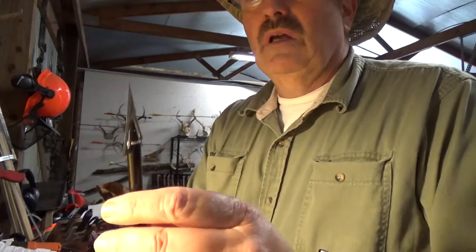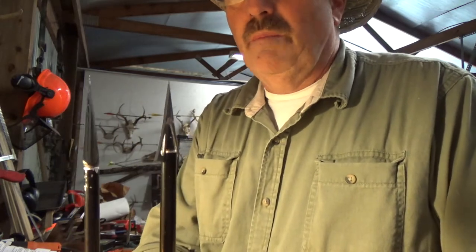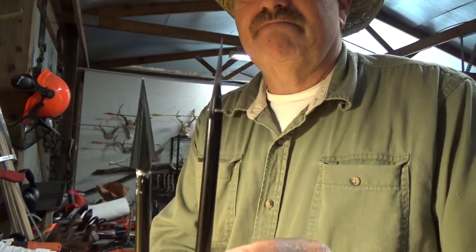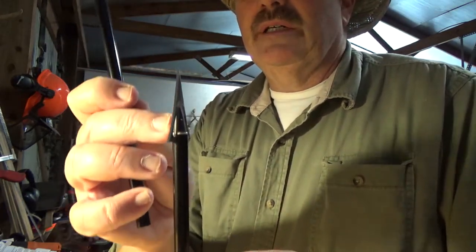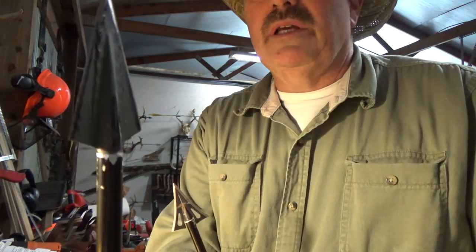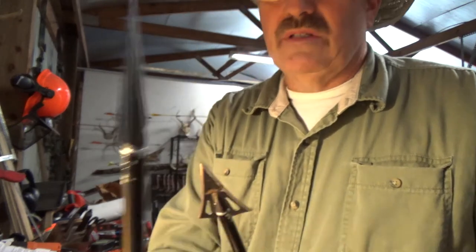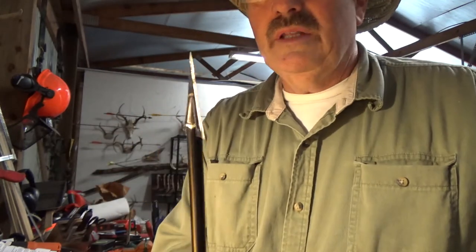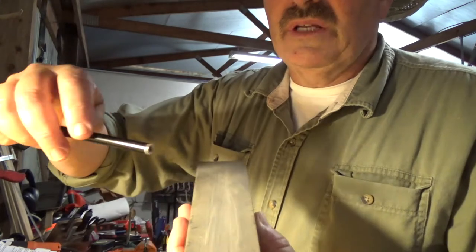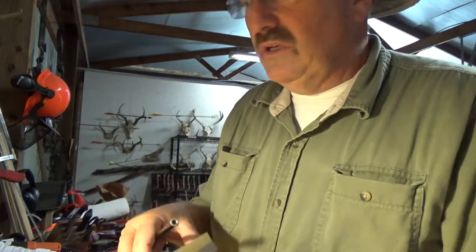Shaft diameter goes along with the ferrule. Another friction feature is the base of your ferrule width. On some broadheads, the ferrule is not as wide as the arrow, so the tip of the insert becomes a friction feature. On others, the ferrule is at least as wide if not wider than the shaft. You can overcome this by spinning a sharpening stone on the insert to round off the sharp shoulders and reduce that friction feature.